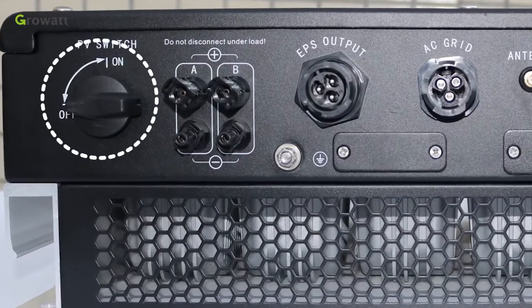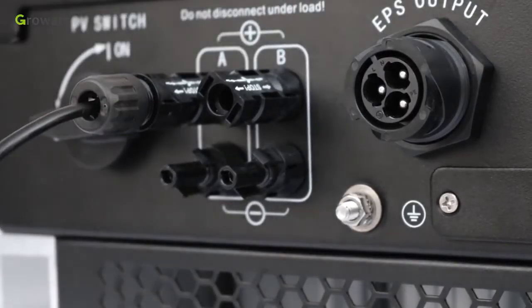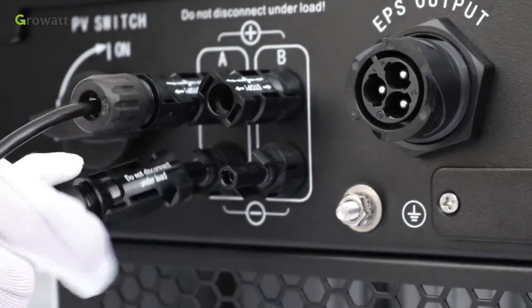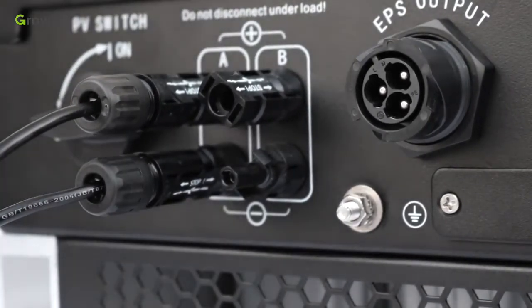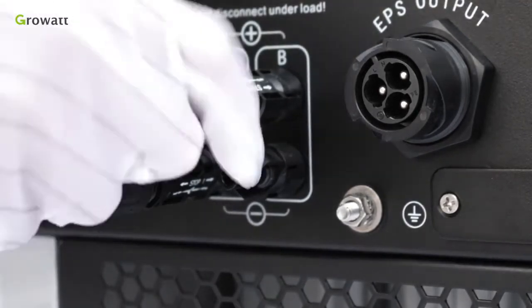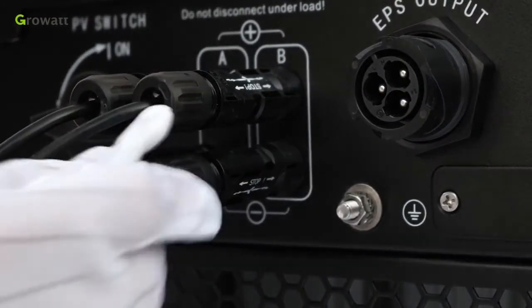Step 1: Make sure the PV switch is off. Step 2: Similar to traditional inverter connection, the input of the PV panel can be realized by using the PV terminal. Step 3: Insert the positive and negative cables of the solar panel into the relative PV terminal of the SPH.